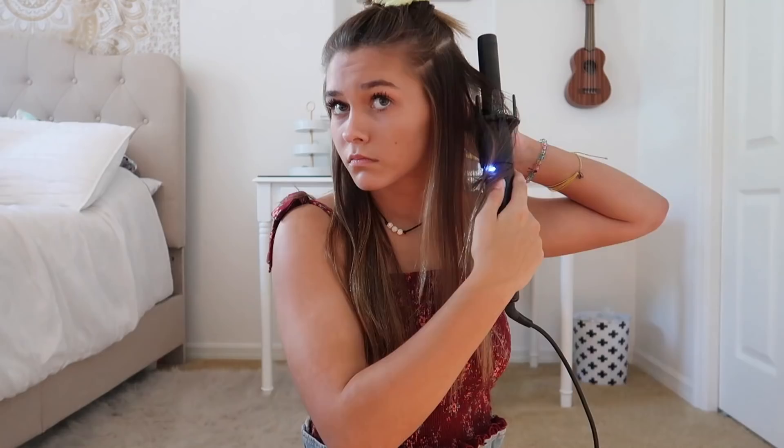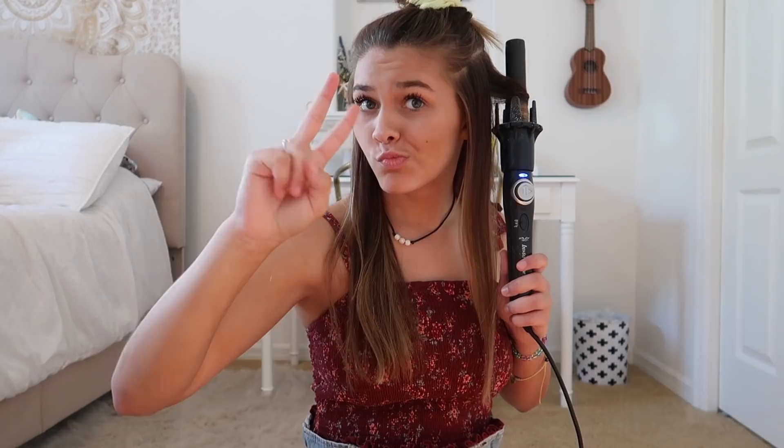I'm just going to keep repeating the same process on each side. Alright guys, I just finished one side of my hair. It doesn't look exactly like a wand curler because this is a totally different, thicker wand. I'll show you how to fix that and make it look a little better after I finish curling the whole head. I look so much different with curly hair!